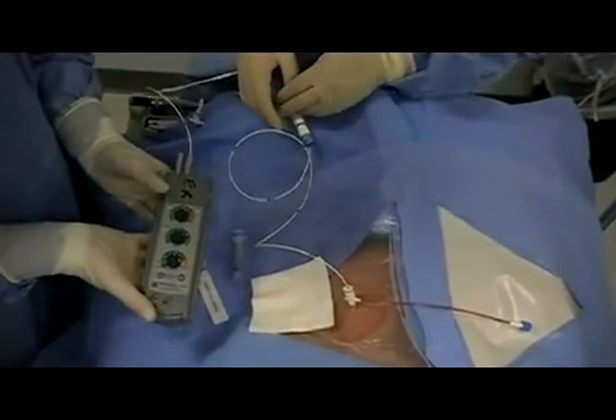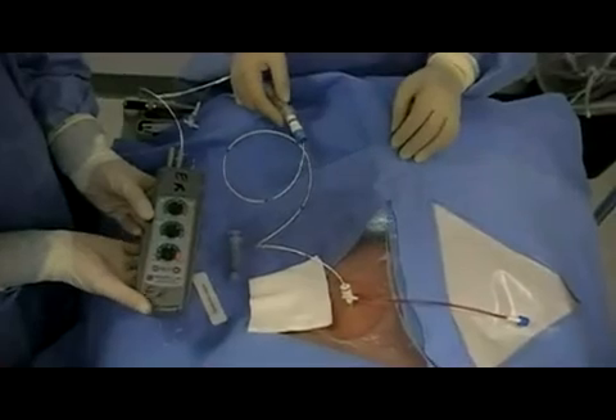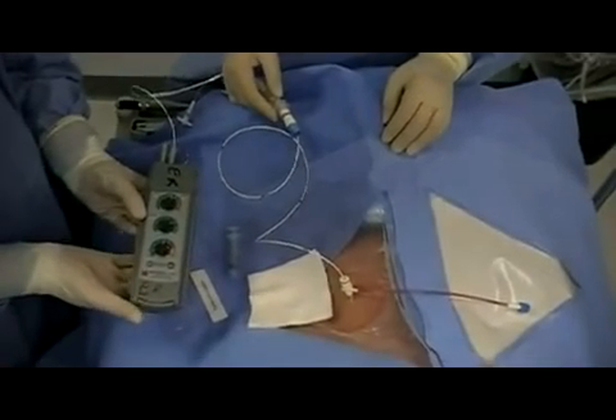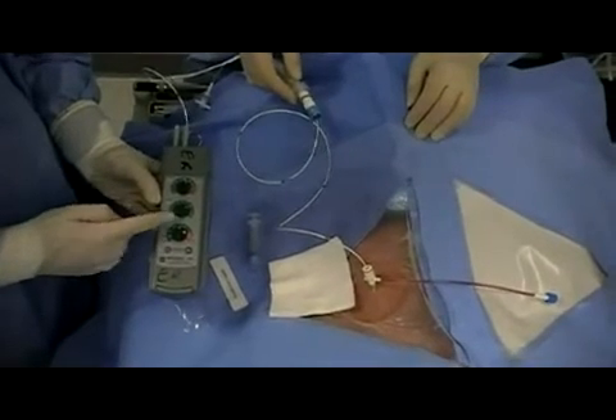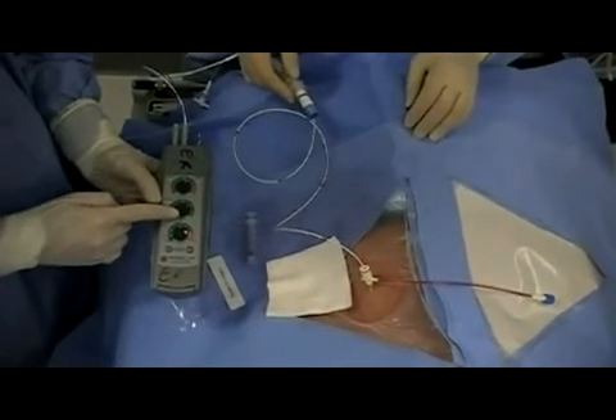The rate should be at least as high or higher than the patient's innate rate. As the catheter is advanced, watch the monitor for pacer spikes.